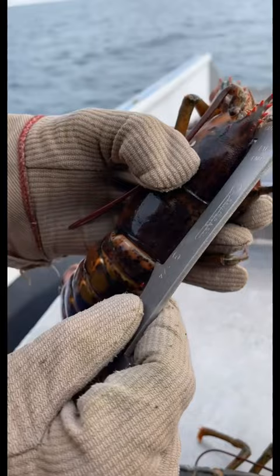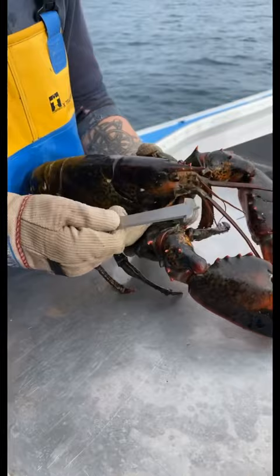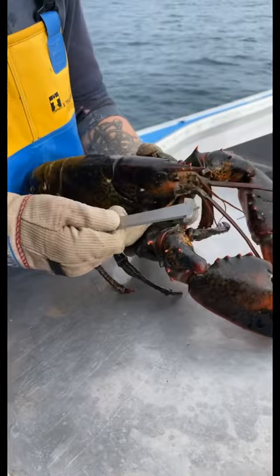Same thing with this one — put it over the eye socket, and if it goes up on the shell that means it's big enough, we can keep it. Then you flip it over to see if it's oversized. Put it in the eye socket, and if it reaches the maximum it can be, that one's too big.